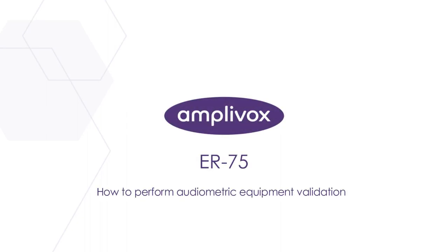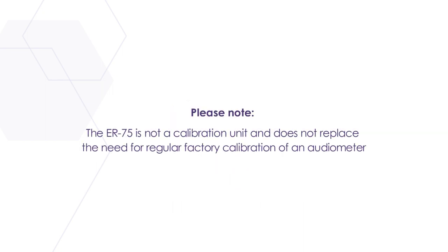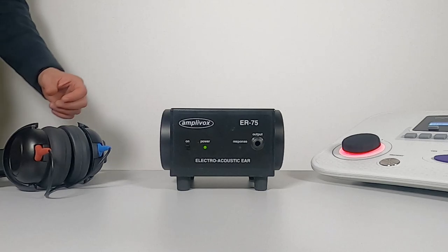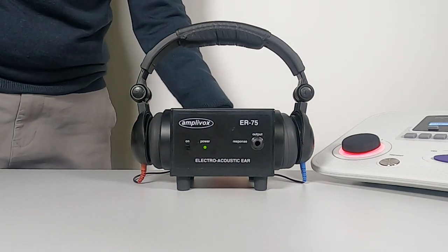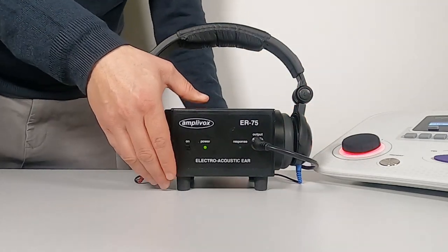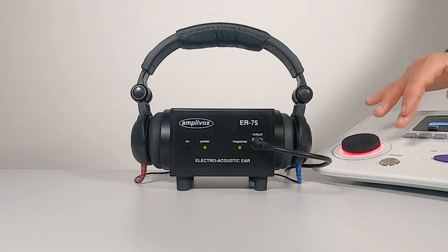Welcome to this video on the ER75, which explains how to perform audiometric equipment validation. The ER75 is an electroacoustic validation tool that allows the user to get an objective confirmation that their headphones and audiometer are performing correctly. This brings confidence and peace of mind when working clinically, as users know their equipment is delivering accurate signals. The ER75 performs a validation of the pure tone air conduction output of an audiometer.